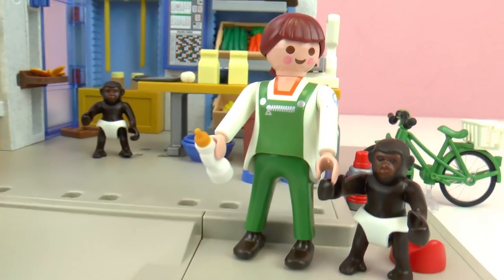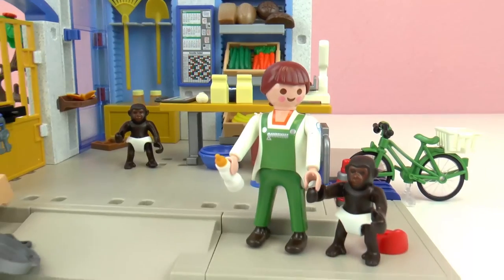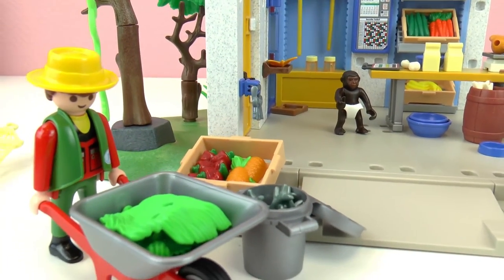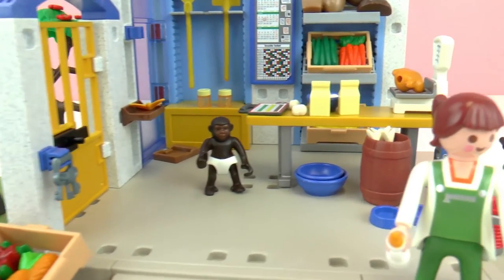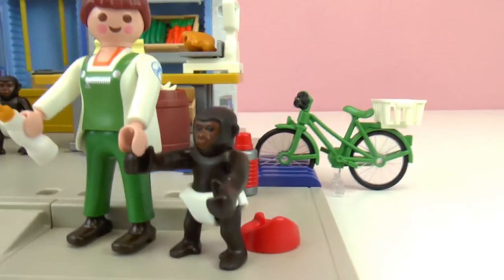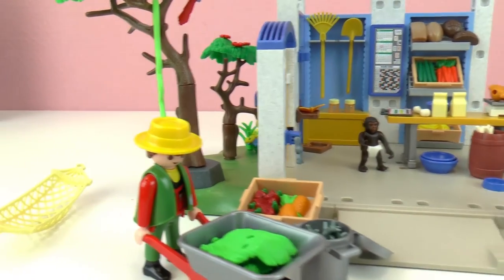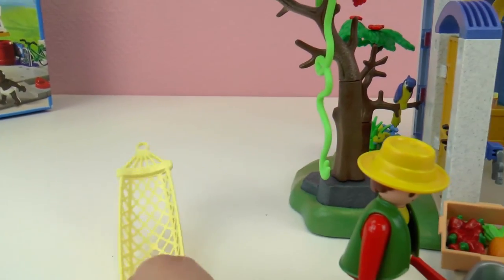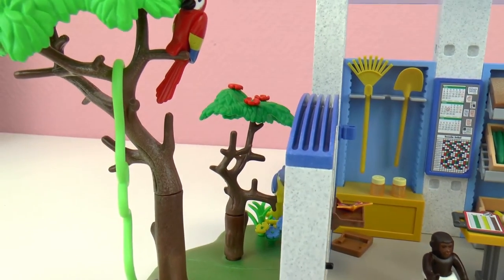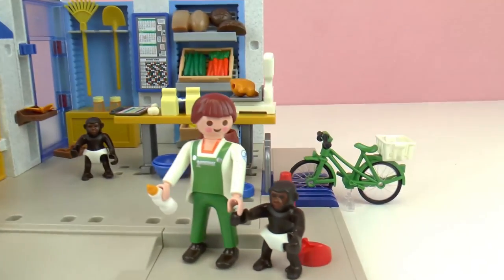So here's the finished feeding station and we have a lot of food in here, buckets, we have these chimpanzees, this other worker with some leaves, and look — the chimpanzees are wearing diapers. There's a bike in the back, trees and snakes, and this thing that I didn't put between the trees — what is the name? Has anyone guessed? Here we have two parrots and a very long snake. Now I'm going to show you in detail.